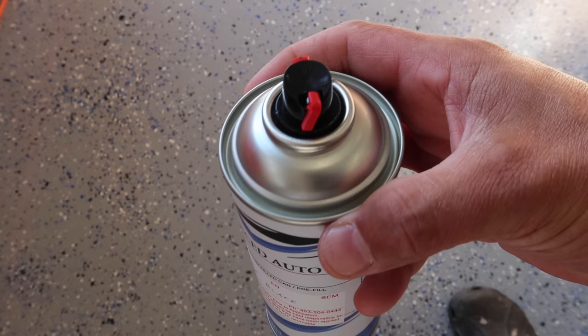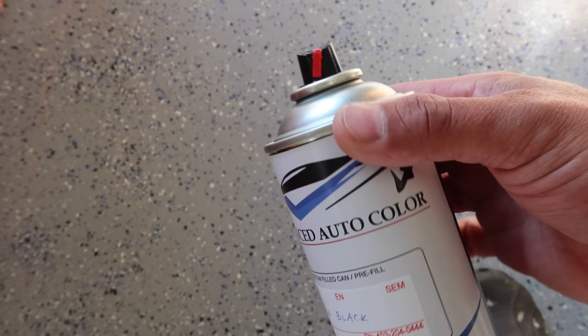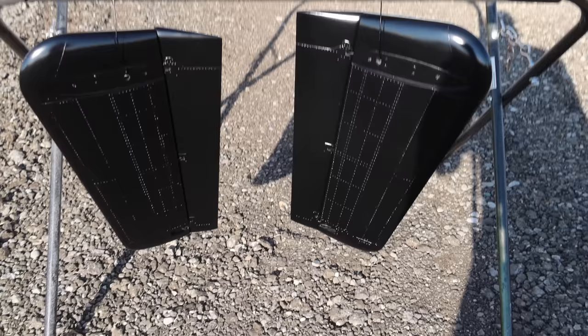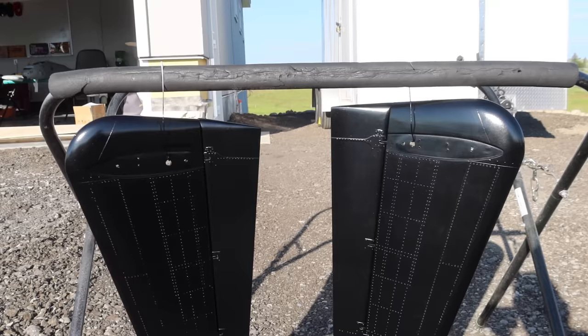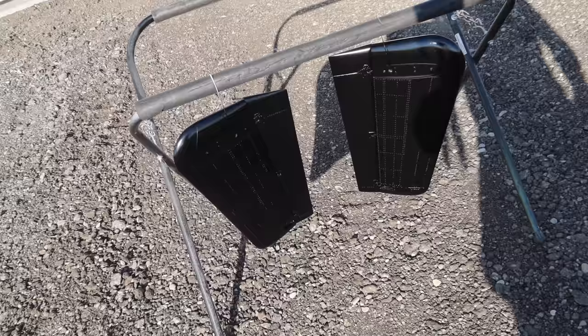One of the other things I forgot to show you: these cans from my auto paint supply place actually have a valve on them with a plus and minus and a red lever, so you can control the amount that comes out. Ask your supplier if they've got that. And there is the black — we've got two coats on there. With the black it dries really, really quick. I used almost one spray bomb to do two coats on those black fins. I've got four cans of each so I think that's going to be plenty.